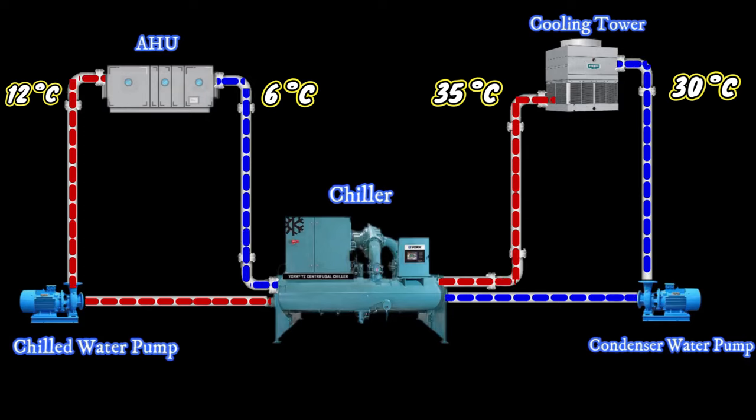This is the basic working principle of the water-cooled chiller. We will see the details about each of these equipments in subsequent videos.